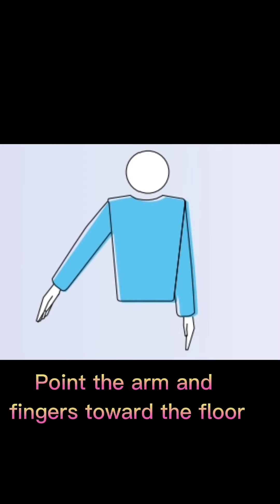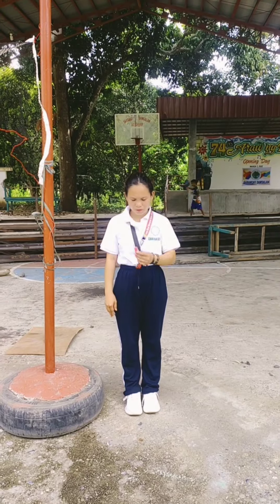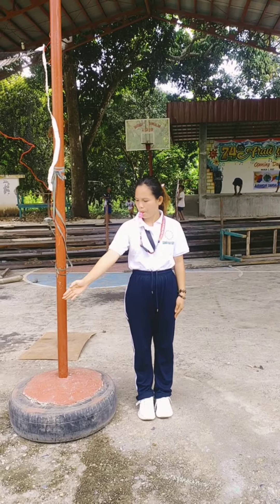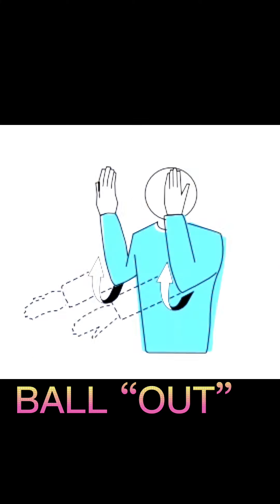Ball in: point the arm and fingers toward the floor. Ball out: raise the forearms vertically, hands open, palms towards the body.